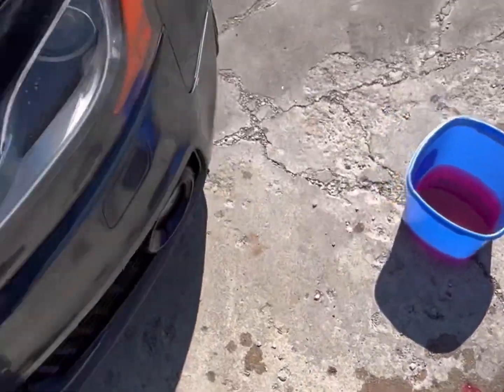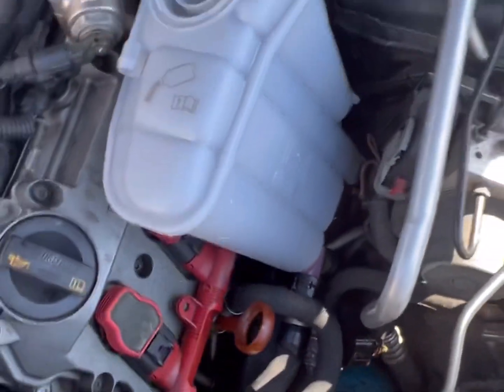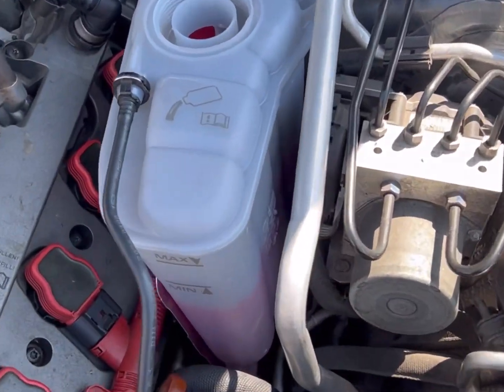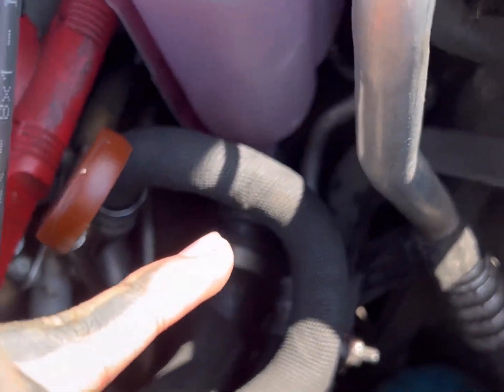Got the rubber grommet on, got this on, just got to put on the clip. From here you're pretty much done — two bolts, two hoses, and that's it. Everything back in, boom — connectors plugged in, clip back in.